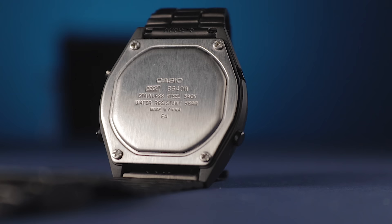Given my limited time with the watch, I can't give an exact figure on battery life. However, based on my experience with similar previous models, you can expect many, many years of service. Something to note is that this B640 unfortunately only displays the date in American format, even though it's sold in a European market, and I don't think there's any way of changing that.